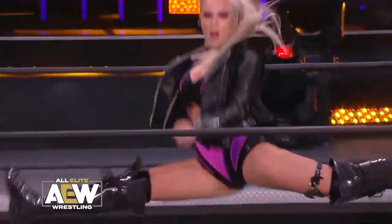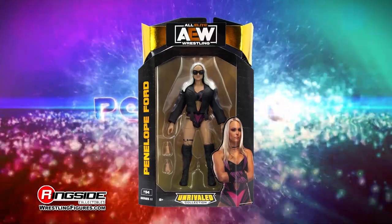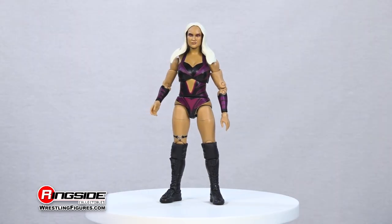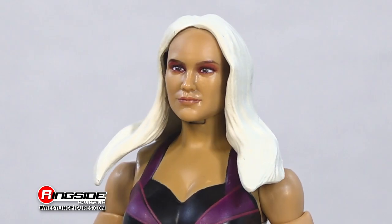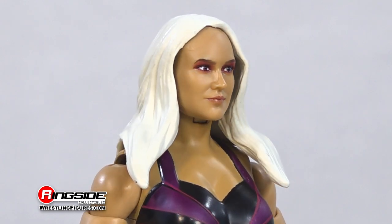Be super bad with the first ever figure of Penelope Ford in Jazwares' AEW Unrivaled Series 11. Ford intends on standing out from the crowd with this head sculpt featuring shimmering long silver hair and purple eyeshadow over her confident face.